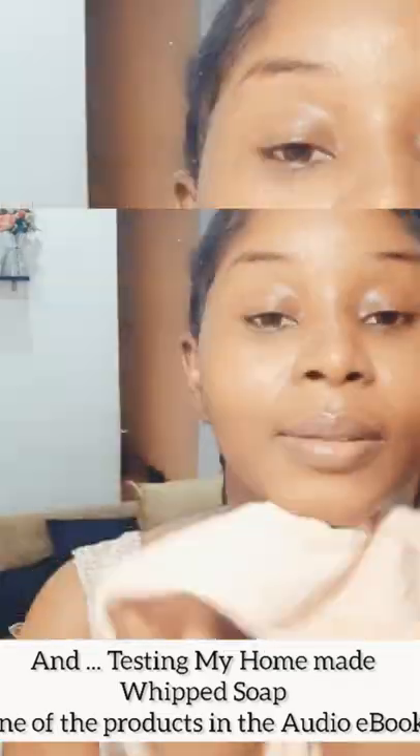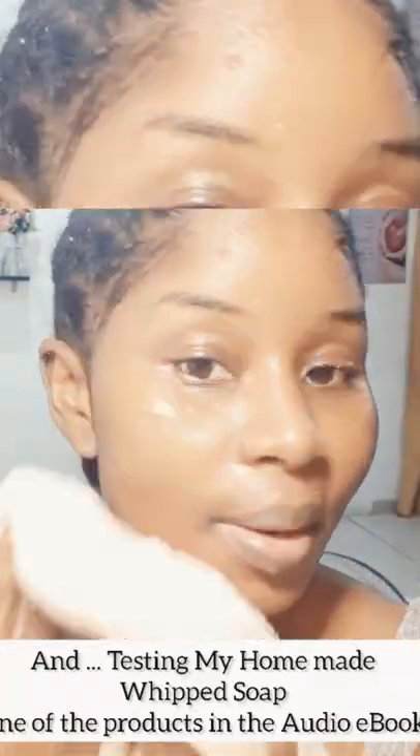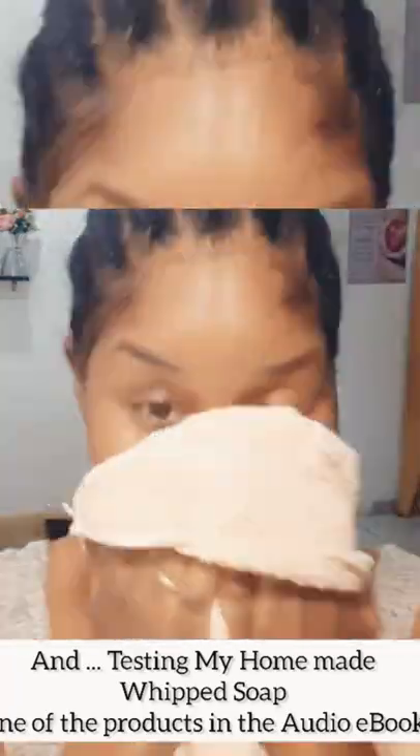Also, I need to let you know there is more than one way to make your whipped soap. If you'd like me to show you other methods — either using African black soap or castile liquid soap — please let me know. Just leave a comment and drop your feedback in the comment section and I will make that video for you as well.